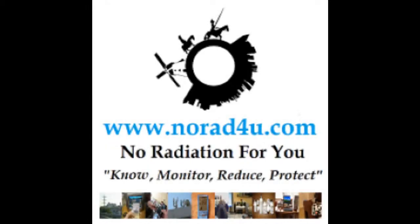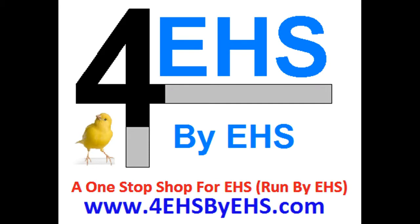Hello and welcome to norat4u.com and to forehsbyehs.com. Today's presentation is about the BC240 and the BC240 big liner for baseball hats.